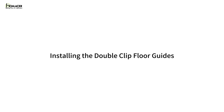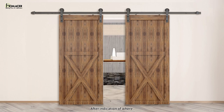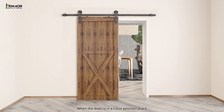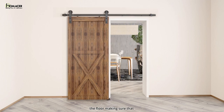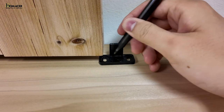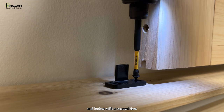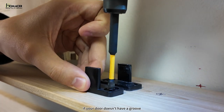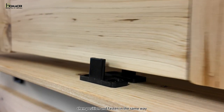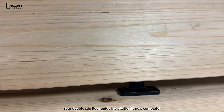Installing the double-clip floor guides. The floor guide is usually the last part of your installation. When the door is in a closed position, place the floor guide on the floor making sure that your door is straight and parallel to the wall, and mark the holes. Then drill the holes with a 1/8-inch drill bit and fasten with a screwdriver. If your door doesn't have a groove, clamp the two pieces of floor guide to your door, then position and fasten in the same way. Your double-clip floor guide installation is now complete.